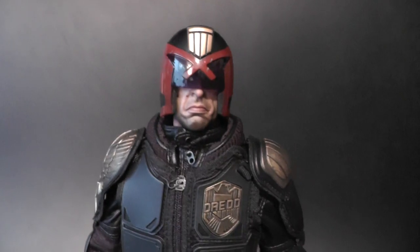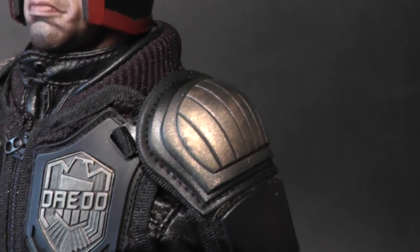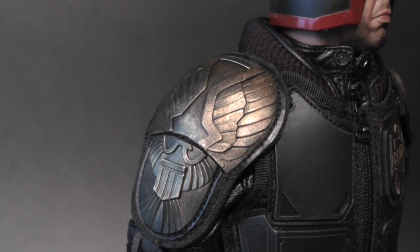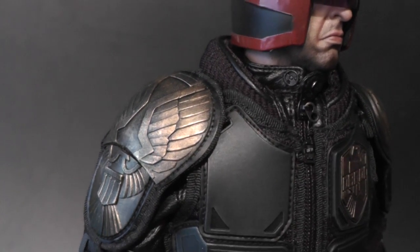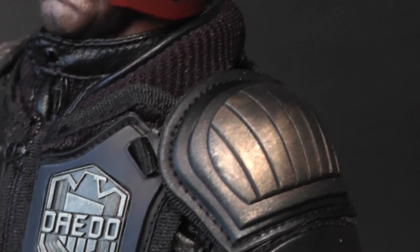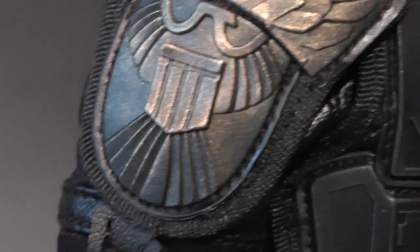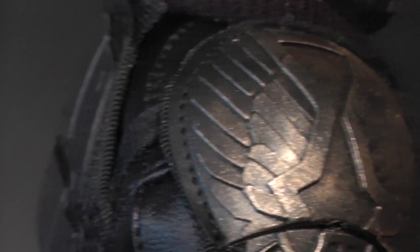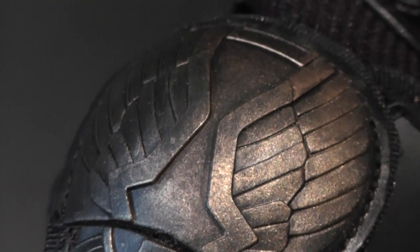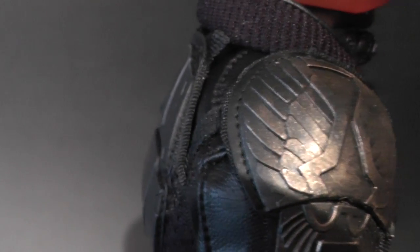The only thing worth mentioning is that the shoulder pads come out of the box in a pretty black finish — you have some golden stains on them, but it really looks all black. We all know Judge Dredd has shoulder pads in a faded golden finish. So what I did was dry brush the shoulder pads using enamel oil gold colors, which has a nicer stick to the surface than acrylic and stronger gold pigmentation, so it stays shinier longer with a realistic gold effect.